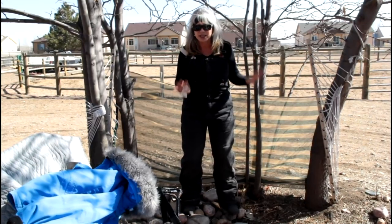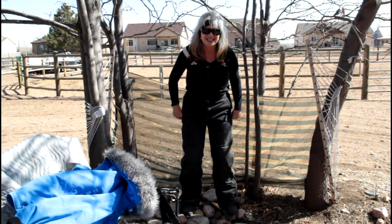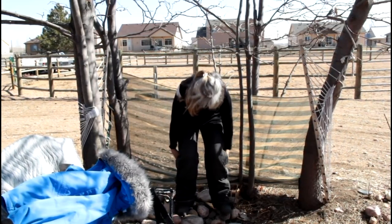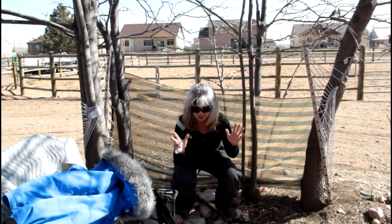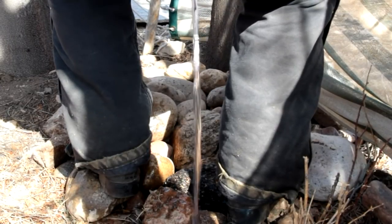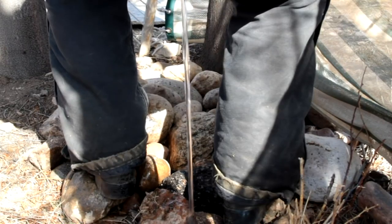When you pull your panties down, you want to get them about right to the knee, then come right down. The reason we want rocks there or a slope is because you want to stay dry.